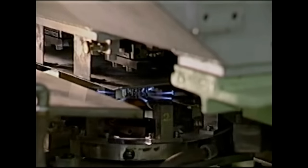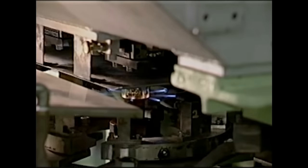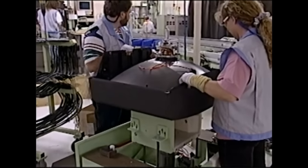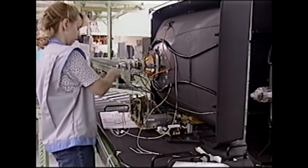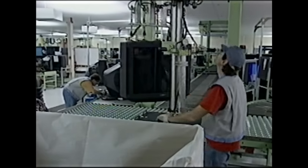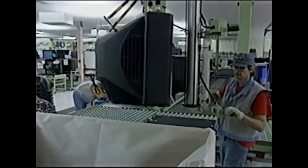Just like the smaller tubes used in our Sony projection TVs, a vacuum is applied and the entire CRT unit is sealed. Finally, the CRT is assembled into the chassis along with the electronics and audio speakers. The completed unit is tested and another top-of-the-line Sony Trinitron TV is on its way to market.